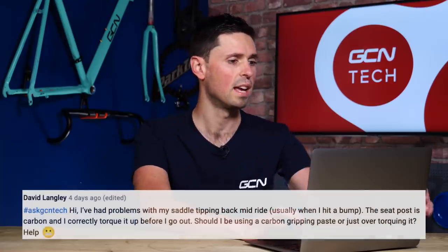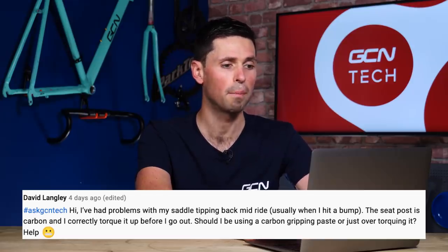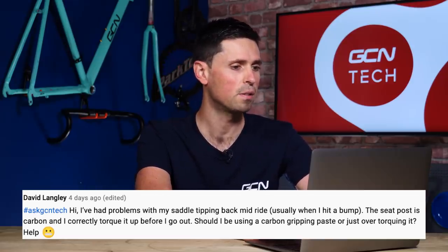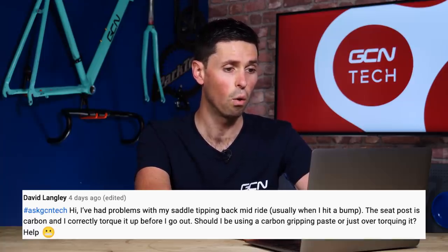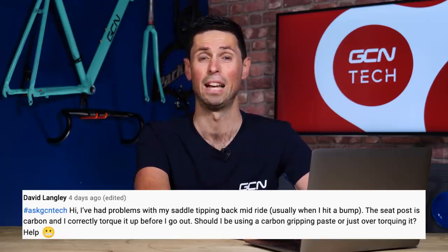Next question is from David Langley who says: I've had problems with my saddle tipping back mid-ride, usually when I hit a bump. The seat post is carbon and I've correctly torqued it up before I go out. Should I be using carbon grit paste or just over-torquing it?